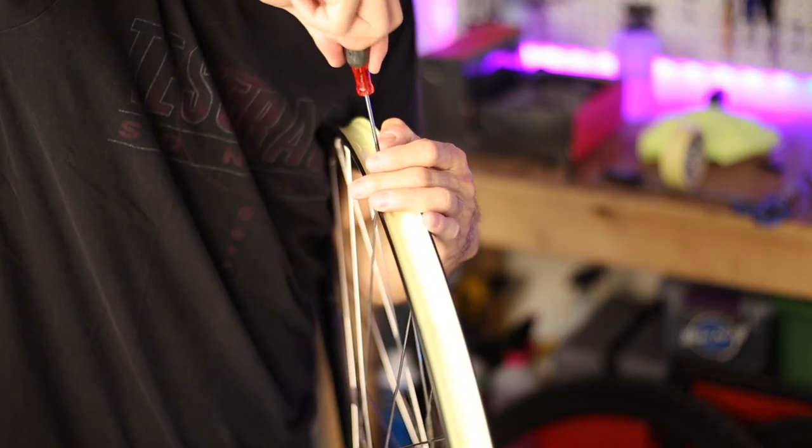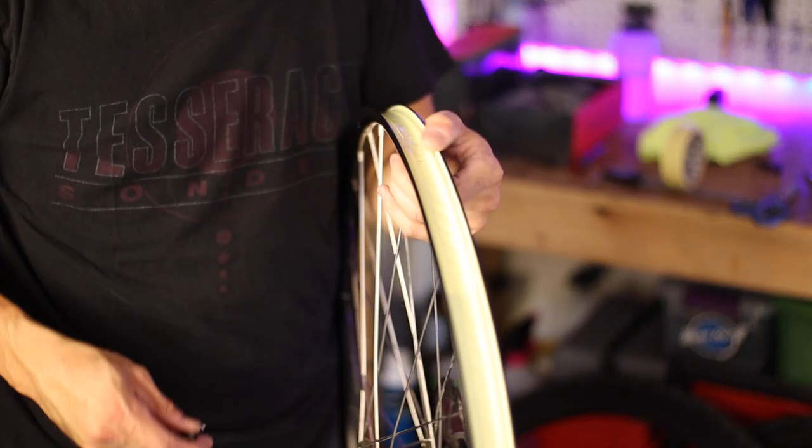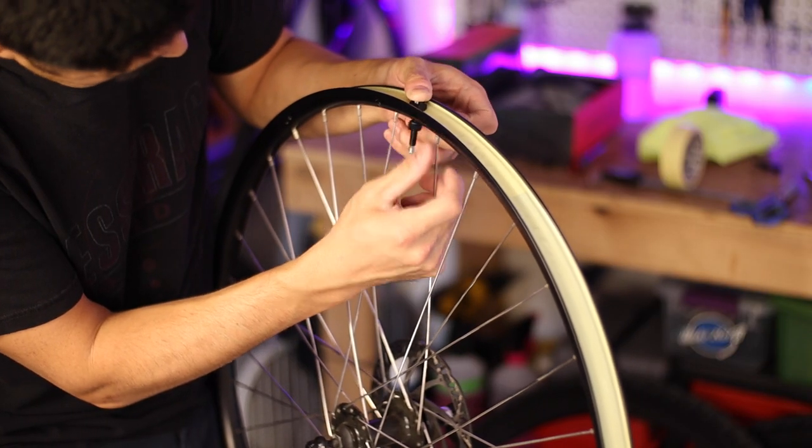Once your tape job looks good, use a small screwdriver or something similar to poke a very small hole in the tape at the valve hole. I don't recommend anything flat or cutting an X shape with a razor, as these elongated slits can easily propagate and ruin your airtight seal. Once you have a small pilot hole in the tape, push the tubeless valve all the way through to create the proper size hole, then tighten the lock nut down on the other side. I should also note that I converted this rim, which is drilled for the larger diameter Schrader valve, to a Presta valve. The fear is that the skinny Presta valve might somehow slip through the larger Schrader size hole and ruin your tubeless setup.